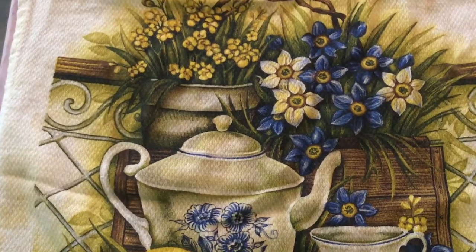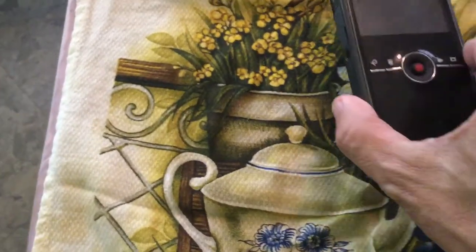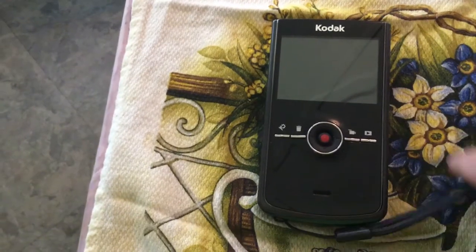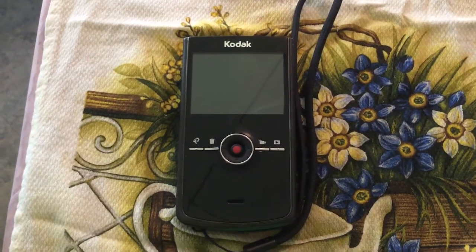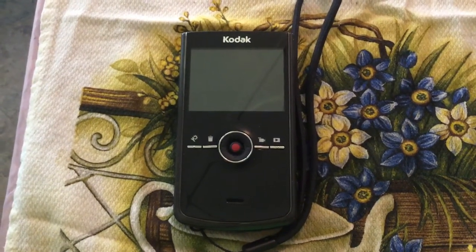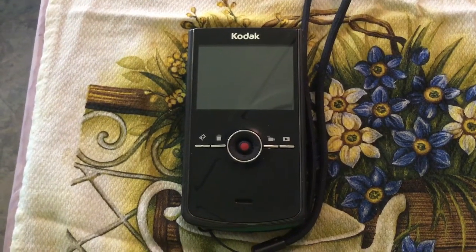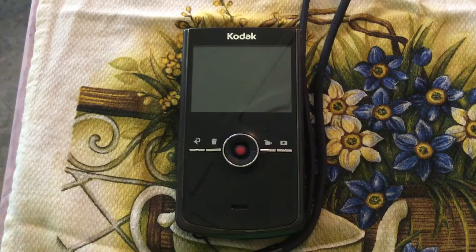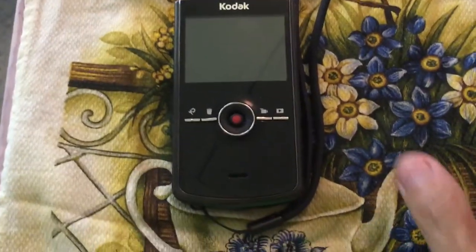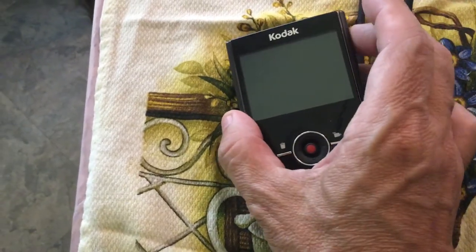So I went on eBay last week and I found this little item right here — this Kodak camera. It was made about eight to ten years ago, it's called the Zi8 — Z as in zebra, I as in ice cream, Zi8. There's nothing wrong with it, and I will prove it to you right now. I'm going to push the little power button here, so stand by and I'll show you that it does work.